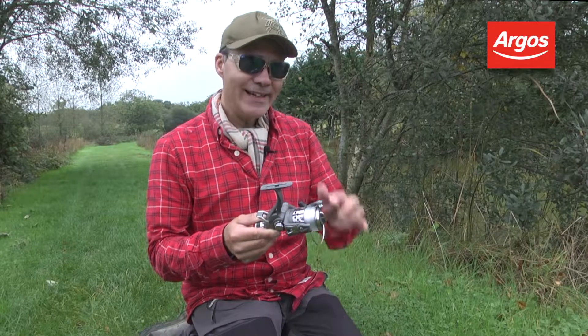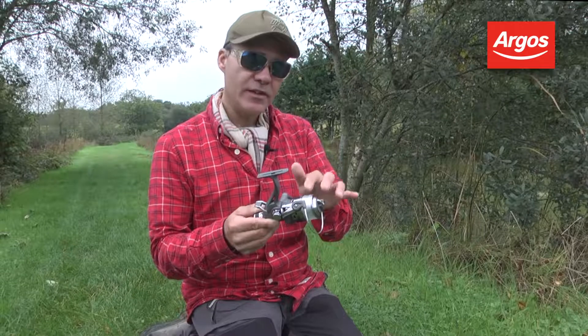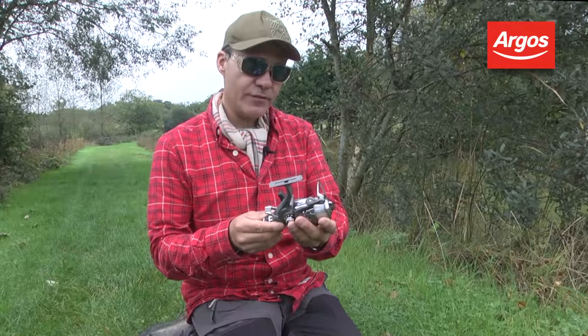Well, it holds plenty of line. Incidentally, the line doesn't come with it — we've spooled it up for this demonstration and you'll have to do that. But everything else about the reel is fantastic; it's packed with features.